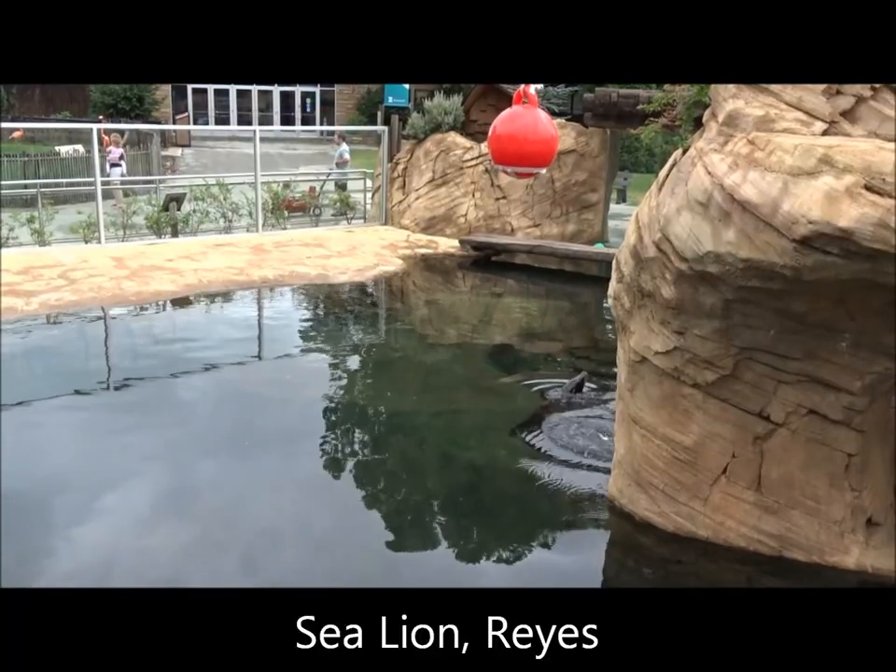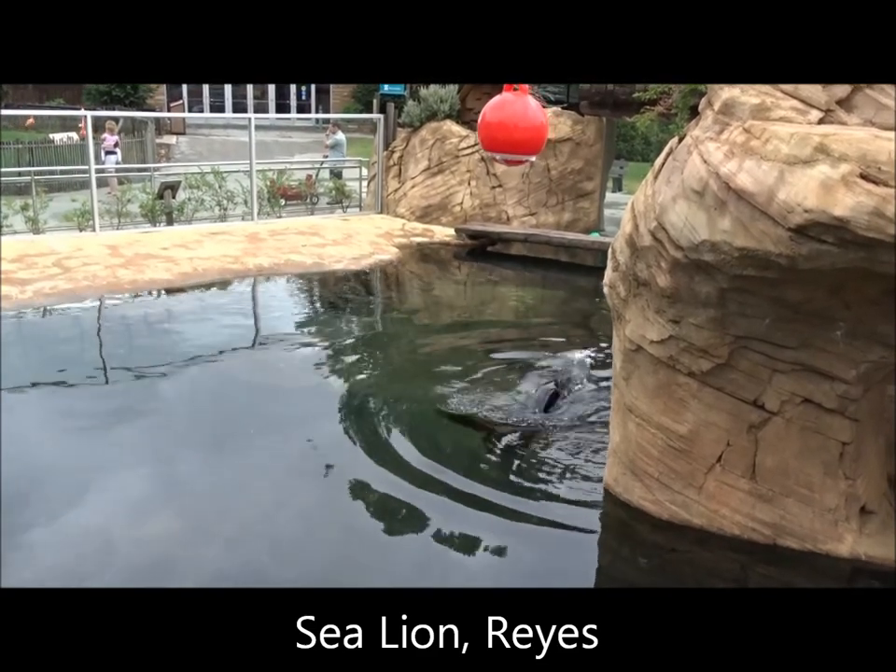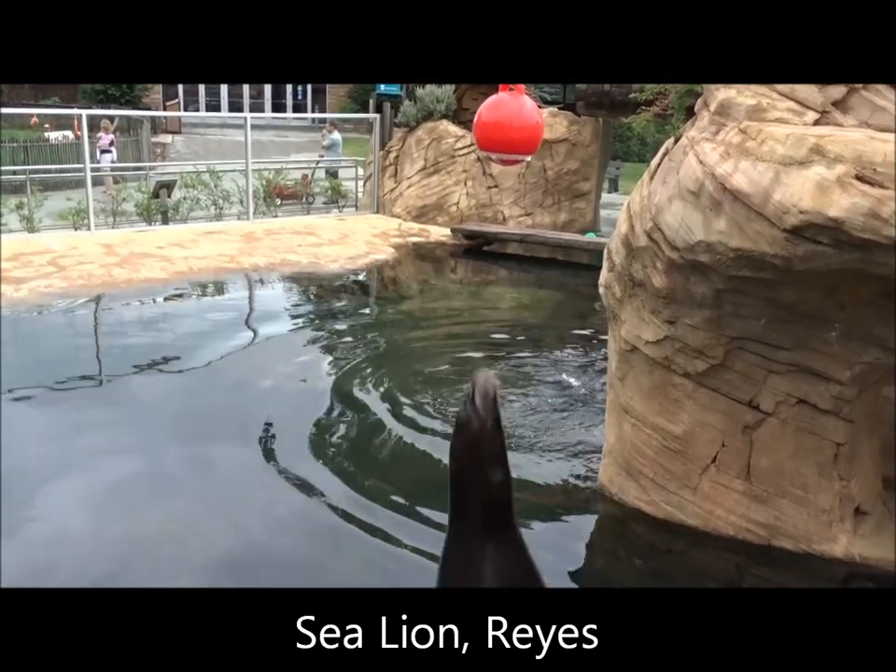Red ball — that's a great exercise for him. He even played a little bit of soccer earlier. I think he's going to touch that ball again.